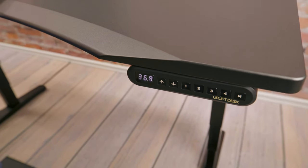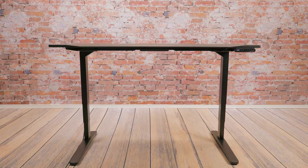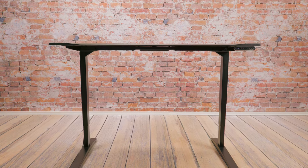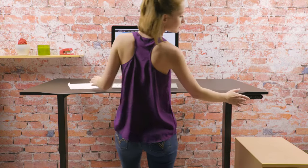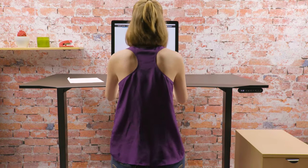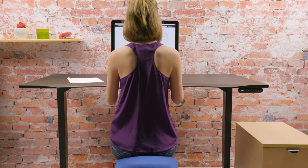The digital display shows the exact height of your desk and can be reset for accuracy if you install casters. For safety and convenience, you can set the upper and lower limits of your desk height to avoid a shelf above the desk or a tall filing cabinet below the desk.